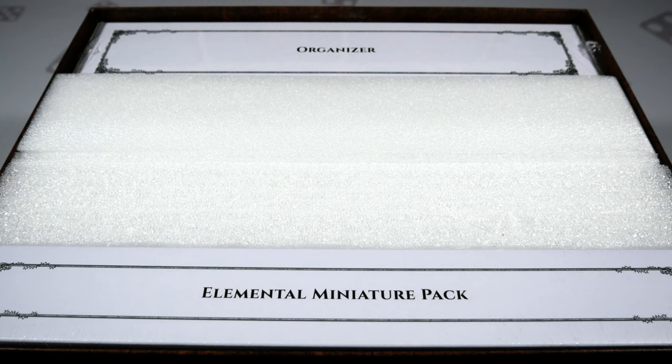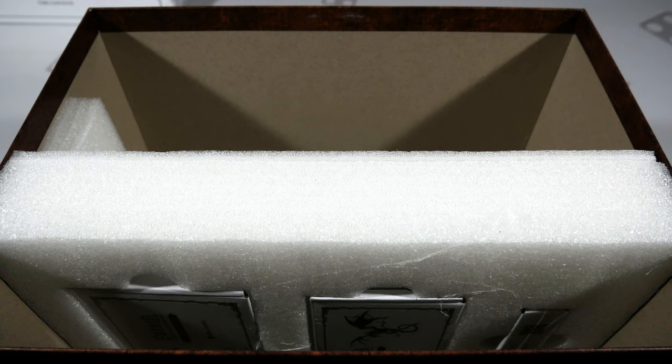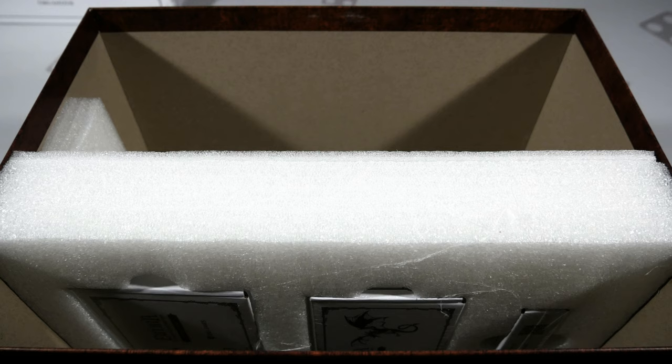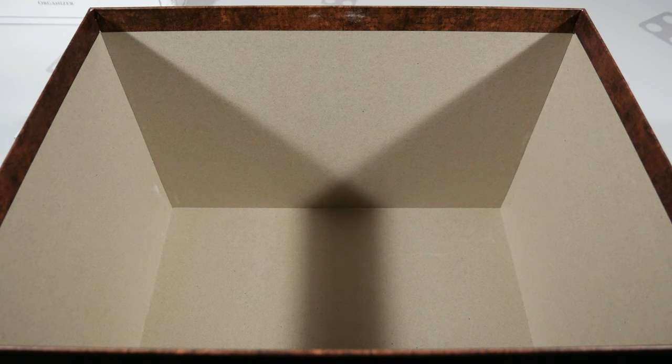When you open up the box you'll find two different labeled and sealed boxes at the top — the organizer — and at the bottom, the elemental miniature pack, with some styrofoam in the center keeping things in place. After removing those and the styrofoam, there's another area in the middle with a couple more boxes embedded. In total, you're going to have five sealed boxes: card sleeves, custom dice, metal coins, the elemental miniature pack, and the organizer.